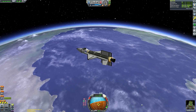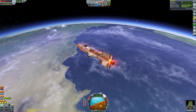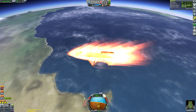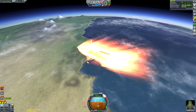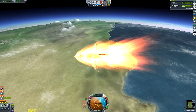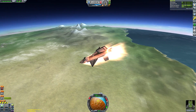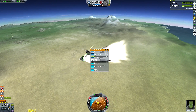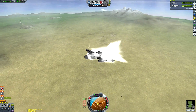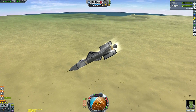Jebediah re-enters the atmosphere looking excited, but this is somewhat bittersweet because his friends have died a horrible death — you can't control multiple crafts with different crews in this game. Since I deployed the X-15 in the atmosphere, we had to ditch the B-52 and it crashed into the mountain range, killing the crew. So we'll do a quick-load, do a segment of landing the B-52, and then quick-load back to before the mission started so all Kerbals are still alive.